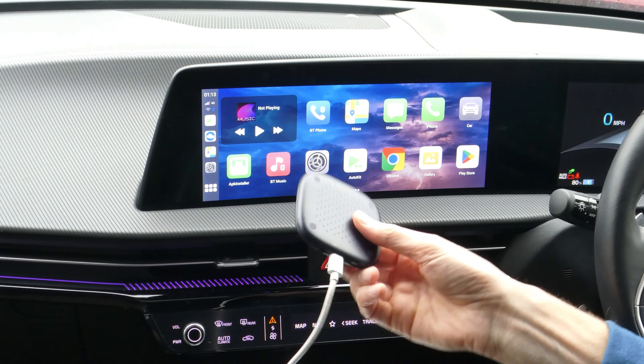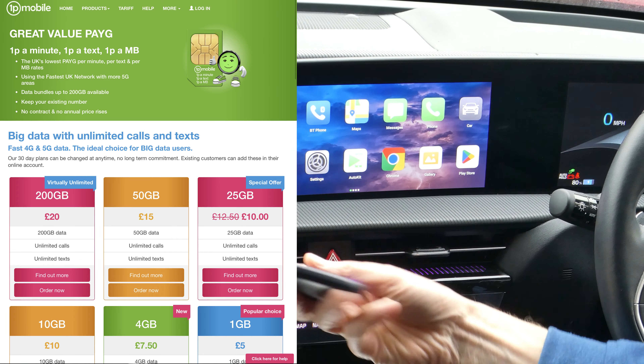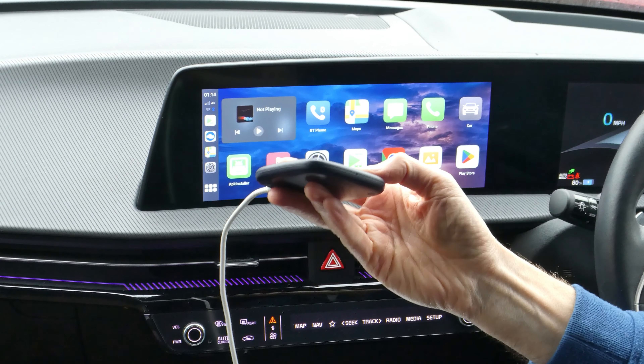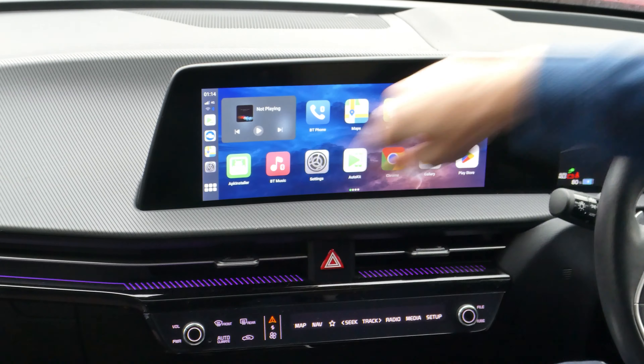My next tip is to buy a data SIM. I've got a 1p Mobile SIM, which is provided by EE, and that gives the T-box its own internet connection and allows you to do a lot more. As you can see, the dock is now down the left-hand side instead of the right because of the Apple CarPlay setting.